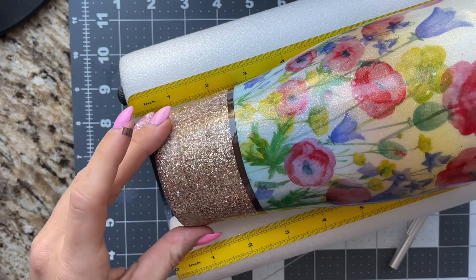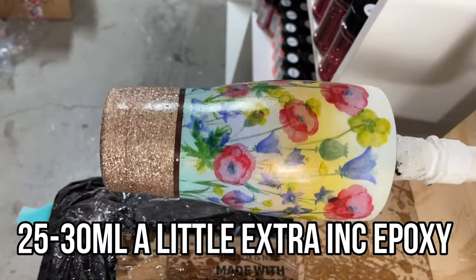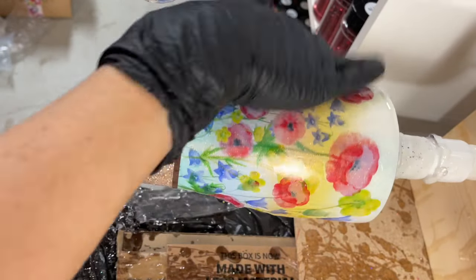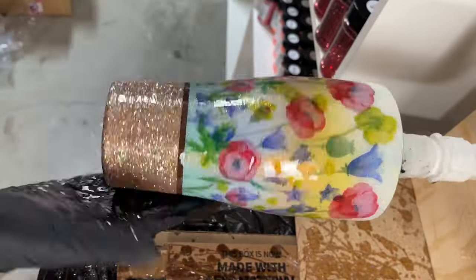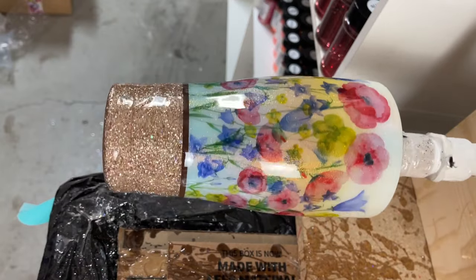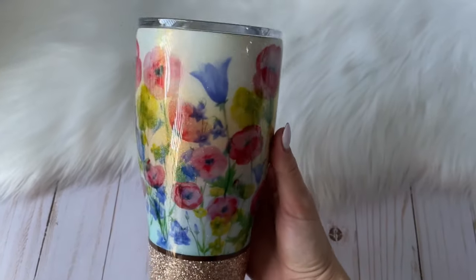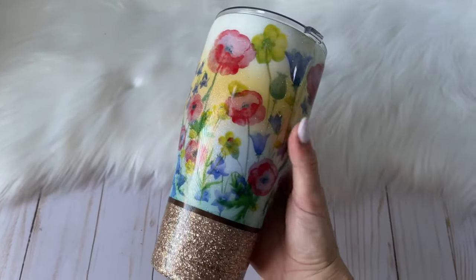Once we have that on there we are ready to apply our final coats of epoxy. I did one final coat of about 25 to 30 milliliters of Little Extra Ink epoxy and made sure that it was totally smooth with that vinyl. You don't have to worry about water slides because they're flat. Once this cup was all cured we were all finished, and holy moly I am so obsessed with this design. I love how the flowers pop with the background — this is going up as one of my favorite cups and favorite designs I've ever done.